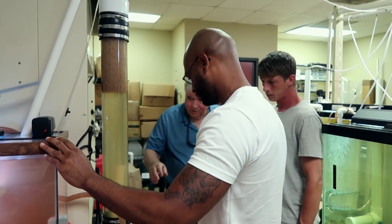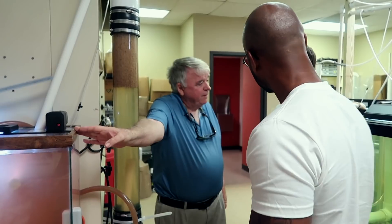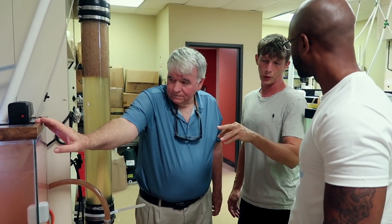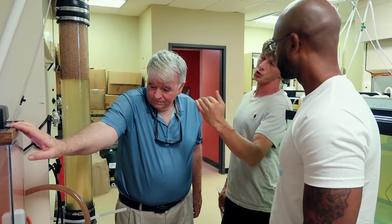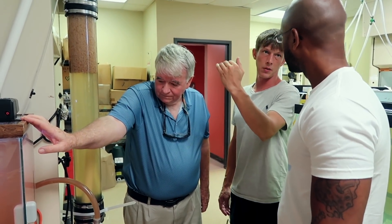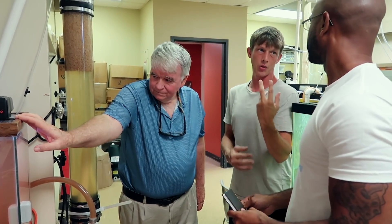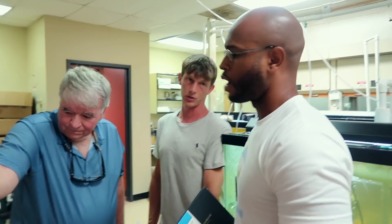So now this system is a little bit cloudy. It's from feed — I've been loading this system up with a lot more food than I would normally, because I'm trying to get the system to clog up so we can reach that pressure we're trying to get and find that optimal operating pressure.